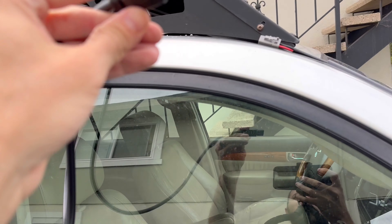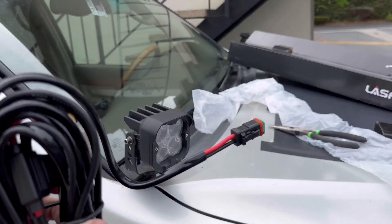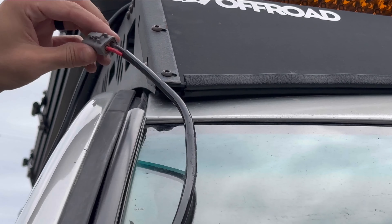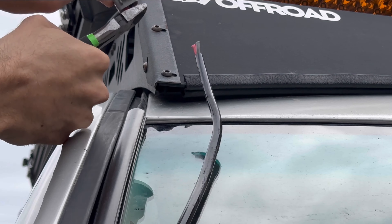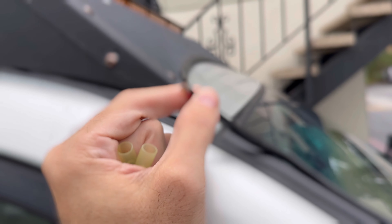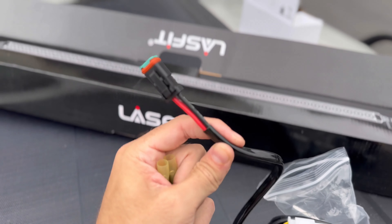Especially the amber color — it really suits the look I'm going for. Now I have the problem of the connectors not lining up, so I did get the harness for the LastFit one. I'm going to show you how you can get new LED off-road lights on your vehicle without having to rewire everything throughout the car. I've got some moral support here to do some wiring. I cut and stripped the wires down, and now I'm going to do the same thing on the harness side that came from LastFit.